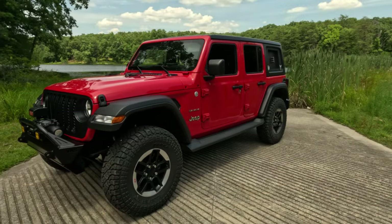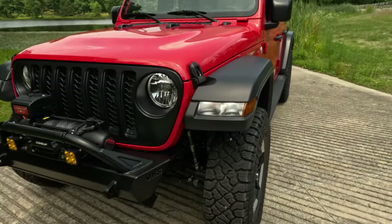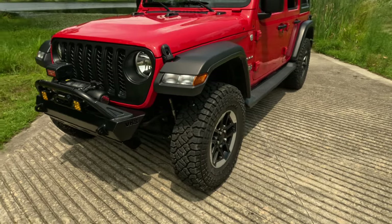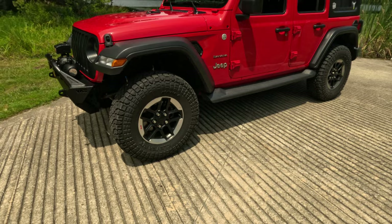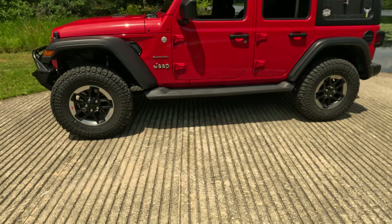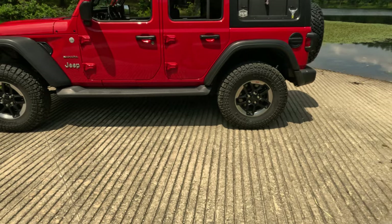These are not the factory fender flares — they're black plastic Rubicon replacements, non-LED. I got these for about $700 when they were kind of hard to come by two years ago at CJ Pony Parts. I look at these as a consumable item, so as opposed to getting a painted set and repainting them like the originals on this Sahara, I decided to go with the black plastic.